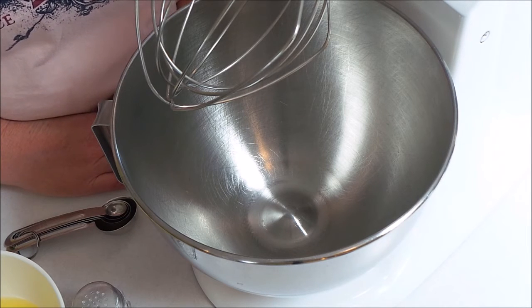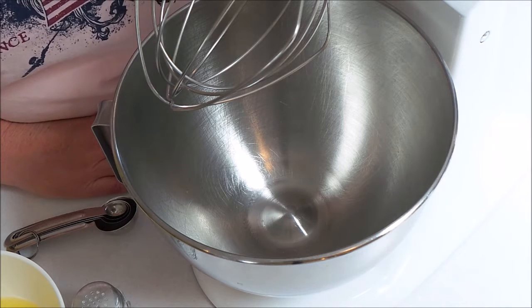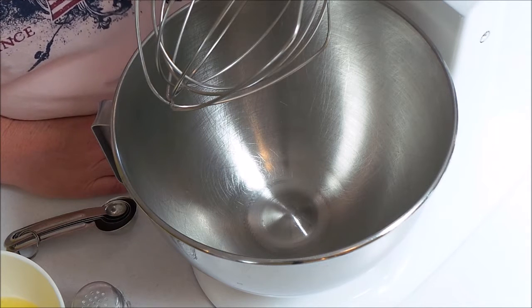Hi everyone, today I'm going to show you how to make mini meringues, or in other places they may be known as pavlova — which I think that's how you say it. I watch the Food Network and that's how they say it on there, so I'm going to just go with it.